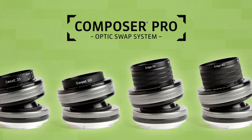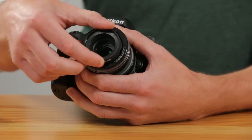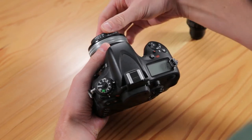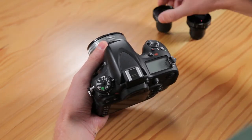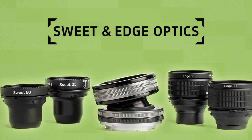The Composer Pro System lenses are tiltable lenses that allow you to control depth of field in unique ways. The Optic Swap System means you can remove the optic and change it for another optic that has different focal lengths and effects. There are two primary types of optics: sweet spot optics and the edge optics.